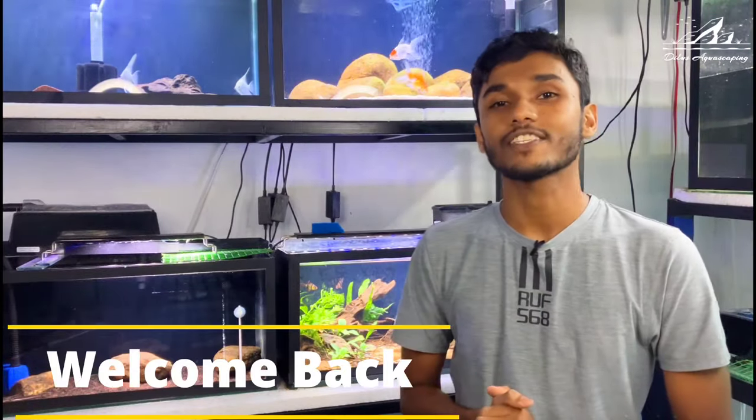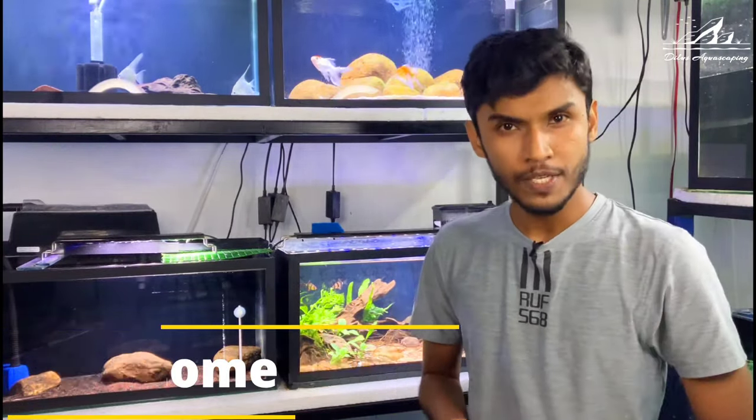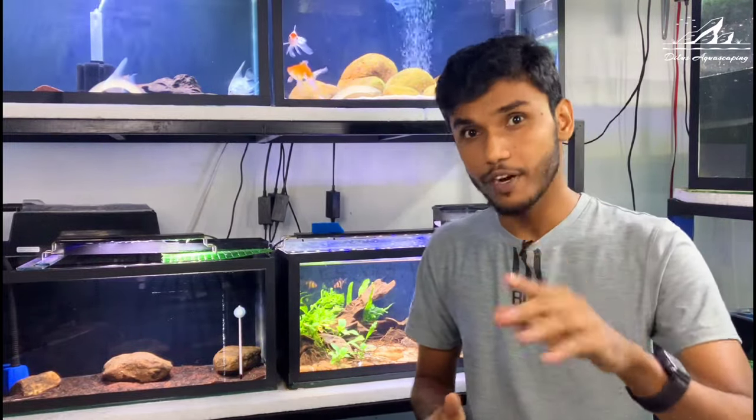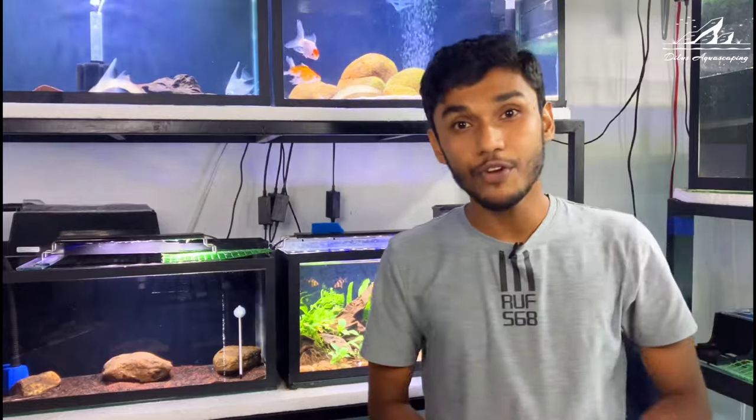Hello there, welcome back to Deluxe Suppas Caving. Today we got something special in store for you — a complete guide of setting up a perfect home for one of the most intriguing and beautiful fish in the hobby, the Tiger Shower Nose.